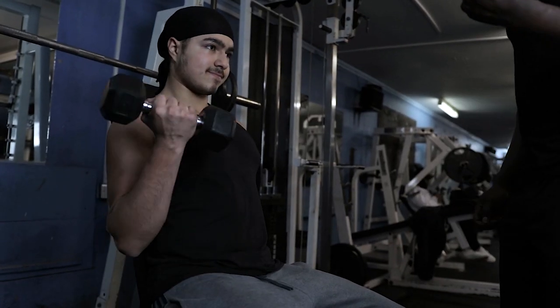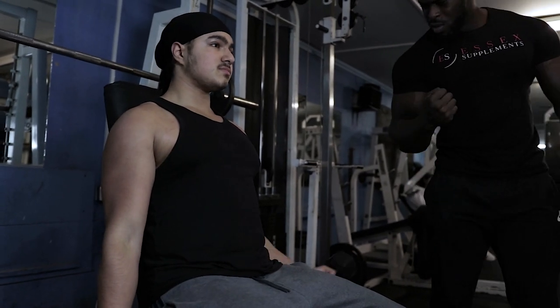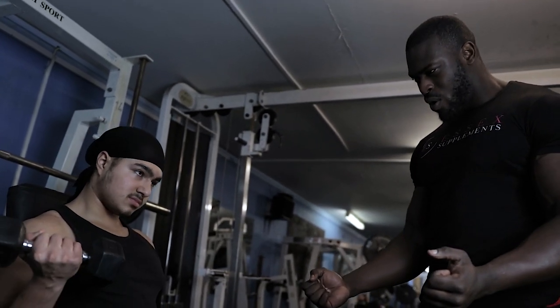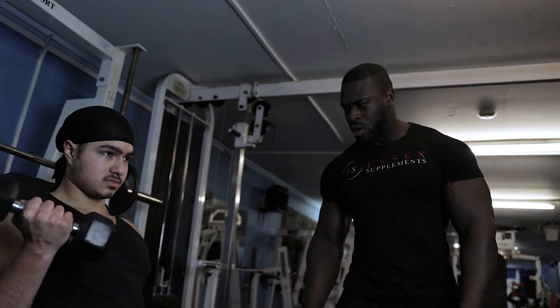Every time you get to the top, don't lock it all the way — stop just short of the top and squeeze the biceps with a one to two second hold, then slowly back down. That will give you a nice pump and that lactic acid burning sensation. You don't need to go too heavy. Keep your elbows locked in one place throughout the movement — you don't want your shoulders or other muscles getting involved.